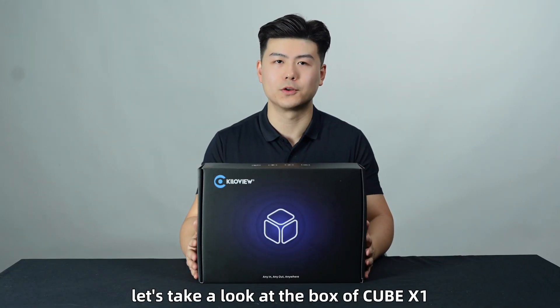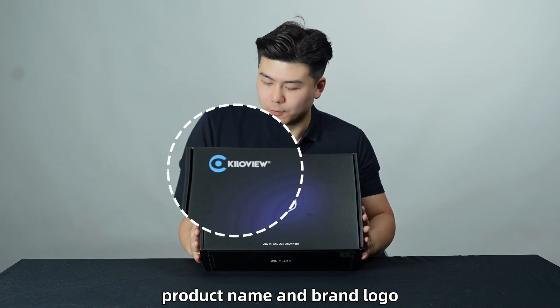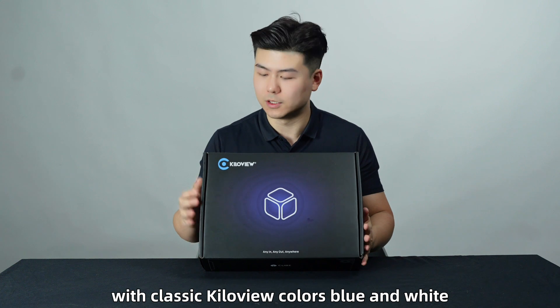First, let's take a look at the box of Cube X1. This is a plain packaging box with a product name and brand logo with classic KillerView colors, blue and white.